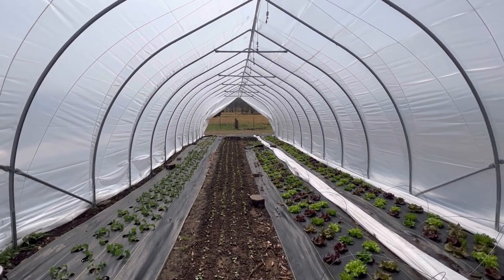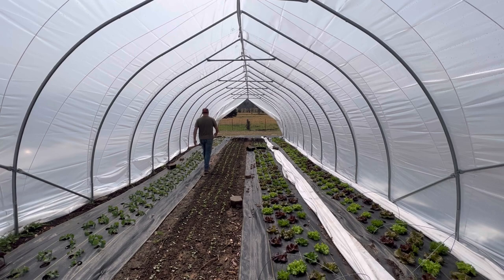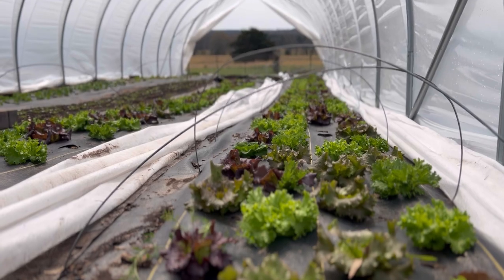Now let's talk about the caterpillar tunnel — my personal favorite. It is more expensive. It basically looks like a big greenhouse, but what's great is you can walk in and out of it and access your crops without pulling up plastic like you do on a poly low tunnel. The greatest pro to a caterpillar tunnel is you have way more air space, so on cold nights you can close this tunnel up late afternoon and really trap a lot of heat.